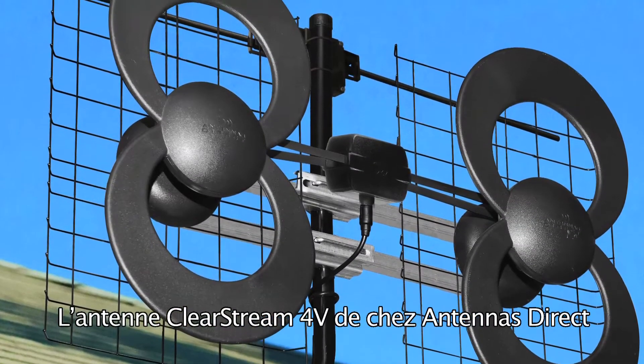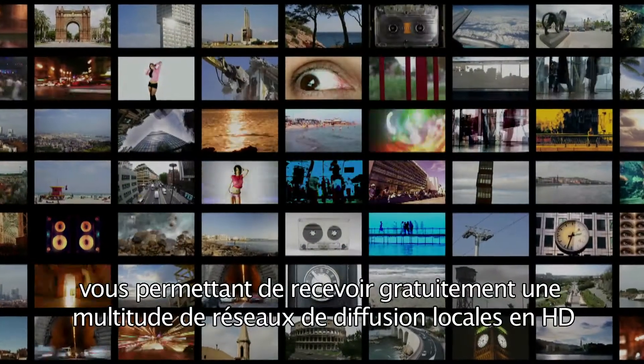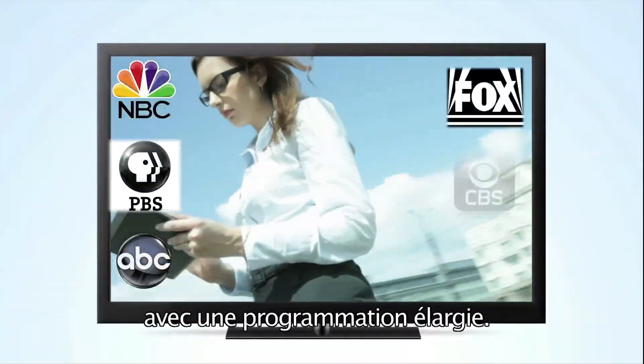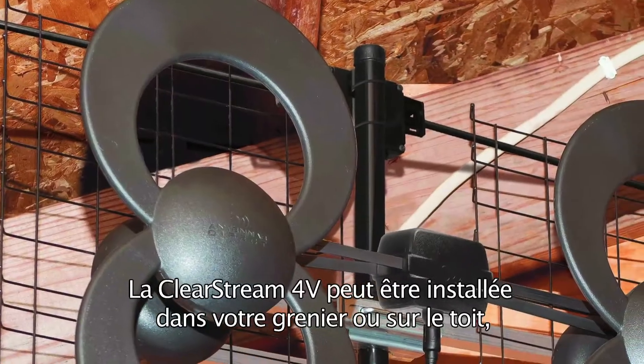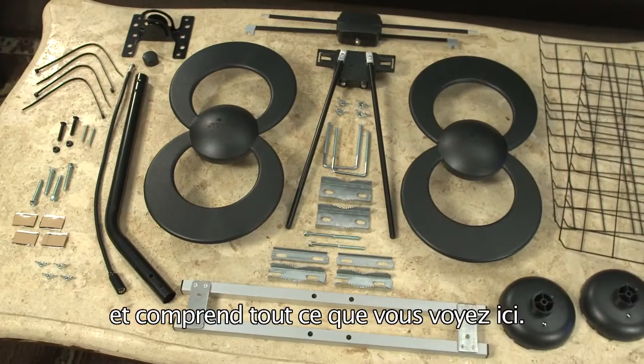The ClearStream 4V Antenna from Antennas Direct has a range of up to 115 kilometers, giving you the ability to receive a multitude of free, high-definition local broadcast networks with expanded programming. The ClearStream 4V can be installed in your attic or on your roof, and comes with everything you see here.